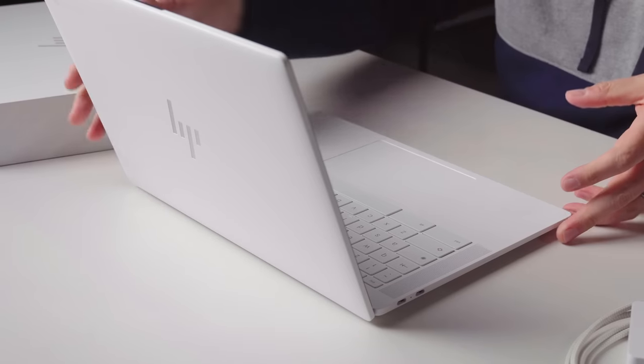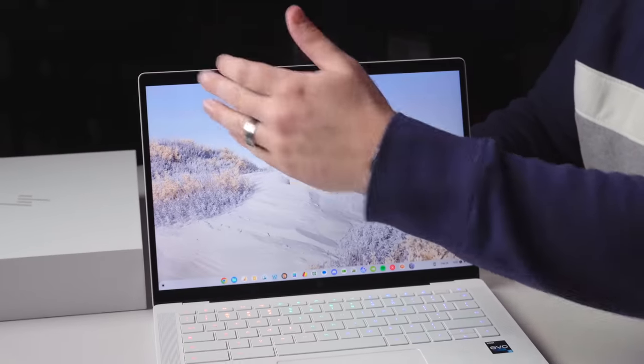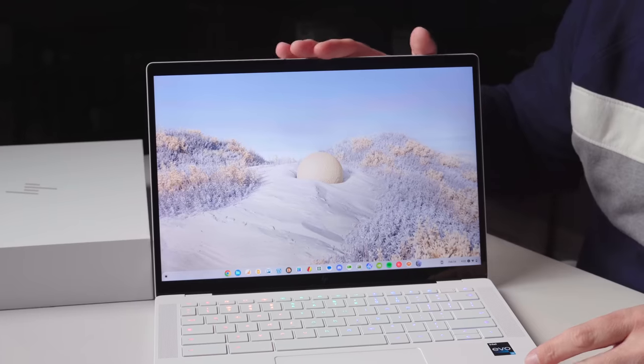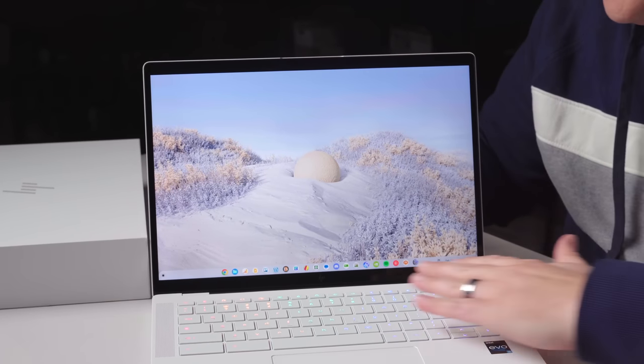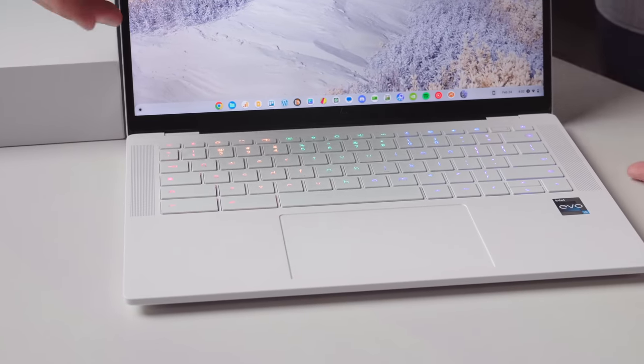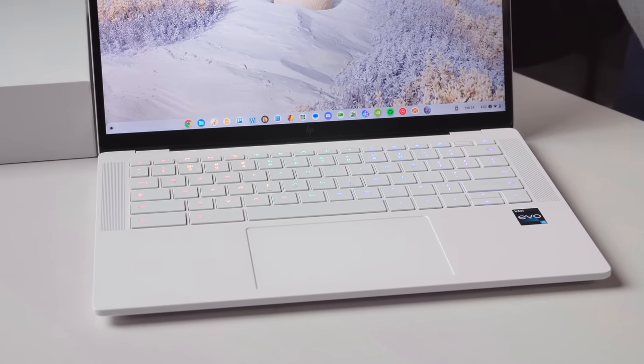The screen is crazy bright — it's a 14-inch 16-by-10 Quad HD screen with up to 1200 nits of brightness, which is really awesome. Great looking screen. And then you've got this really cool RGB keyboard that does some nifty tricks matching colors to the background. As Google works out the Material You stuff for Chromebooks, this will be able to fully take advantage. You've also got upward and downward firing speakers that just sound fantastic.